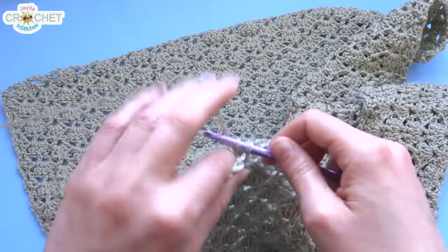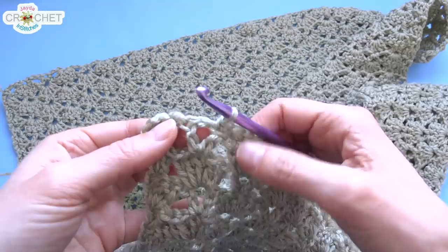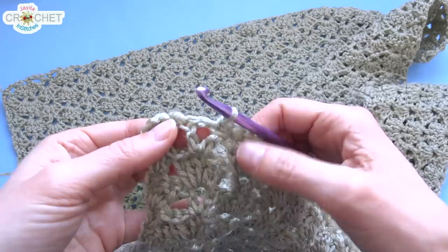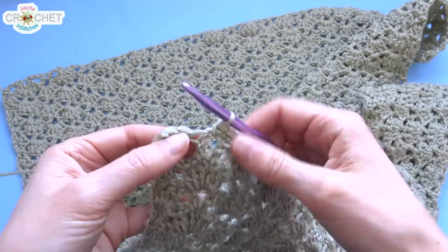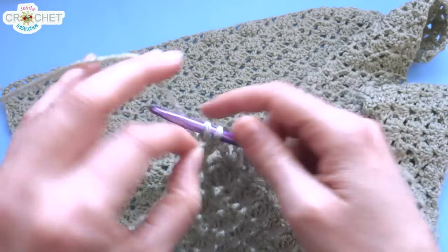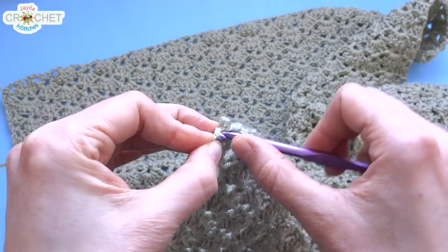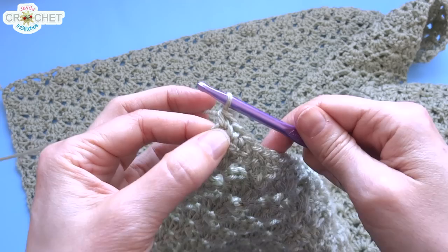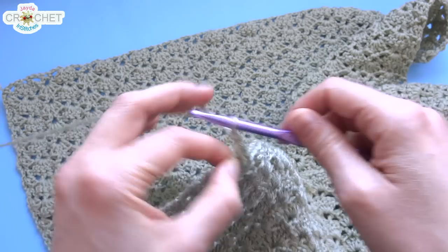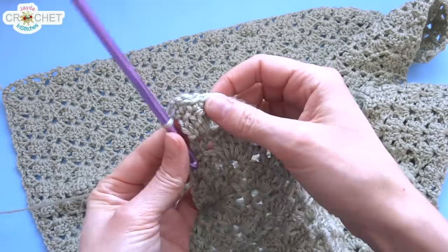When I get to a chain-1 space I'm going to work a single crochet into that chain-1 space — so one into each stitch and one into each chain-1 space all the way across the top. That creates a nice basic single crochet row so I can build my border on. I'm taking care to put a single crochet in the top of every single stitch across the top of that row. When I get to the very end, I put a single crochet into the top of that chain 3.